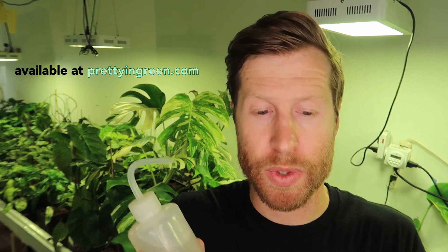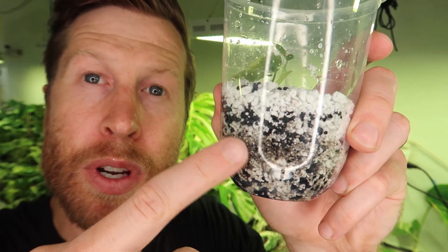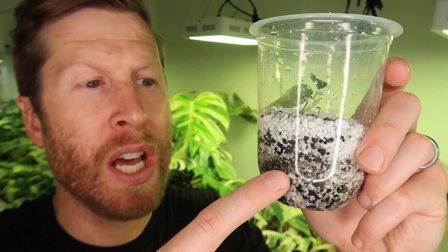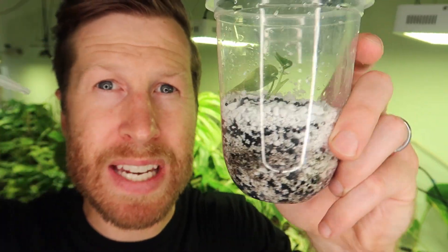I found these squirt bottles to be super useful for taking care of tissue culture. This is about 20% strength AB nutrient, and I'm going to gently acclimate this plant now that it has a little bit of roots — simply squirting in a little bit around the plant. I'm checking that the stratum and perlite aren't overflowing with water. We want it damp but not wet.